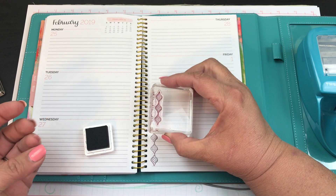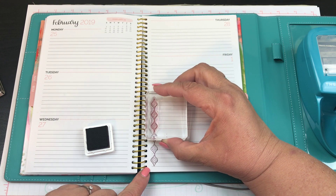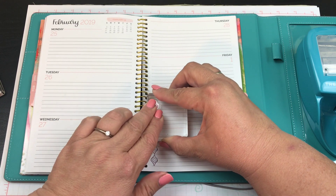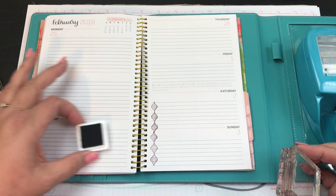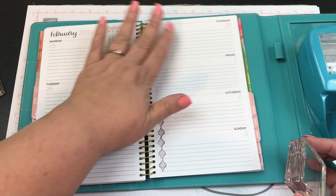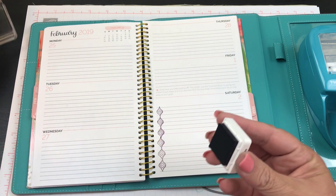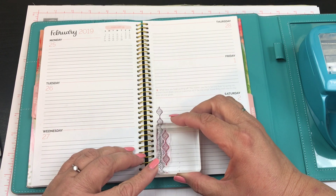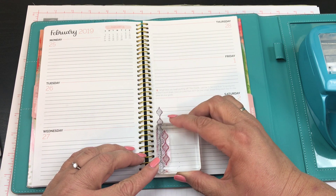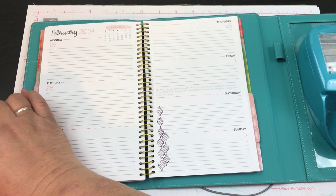I'm looking for some ink and I have some Blackberry Bliss, so I'm just going to use that since I already have it out. Let's start by putting some great designs — I didn't even grab any washi or anything because I just wanted to use this stamp here. Don't stick your hands right in the Blackberry Bliss! This is my time for trying because I can always cover it up — let's see how well these fit within each other.